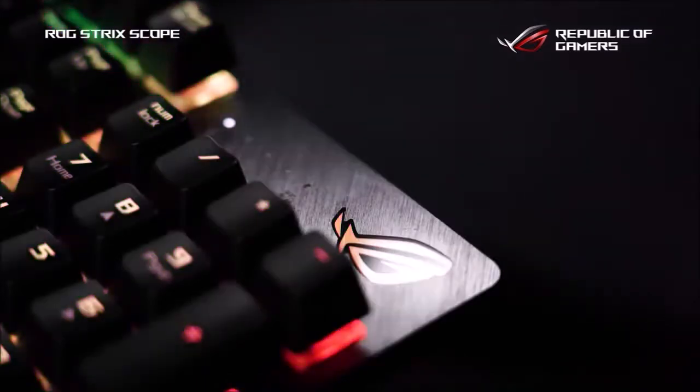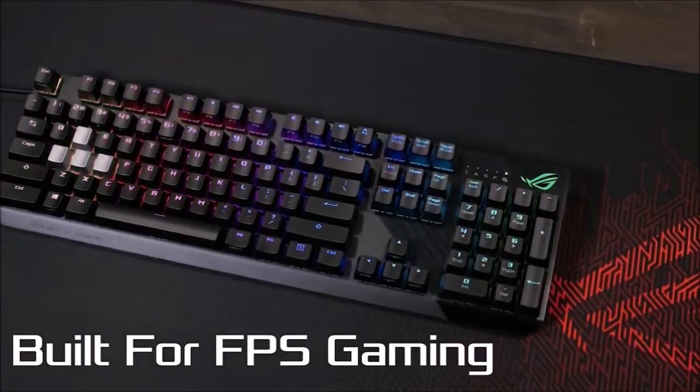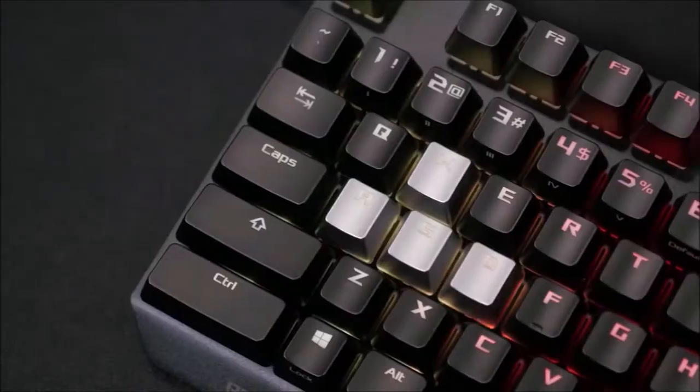The keyboard is accompanied by the ROG Armory 2 software, which allows you to customize the RGB lighting and create profiles and macros. Also present is ASUS's Aura technology, which allows you to synchronize light effects with other Aura products.